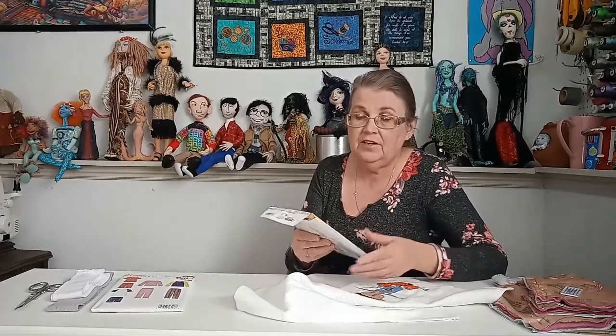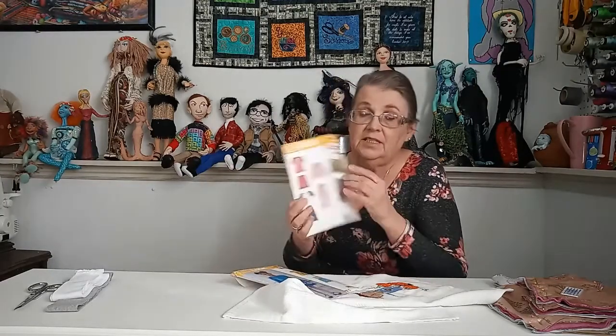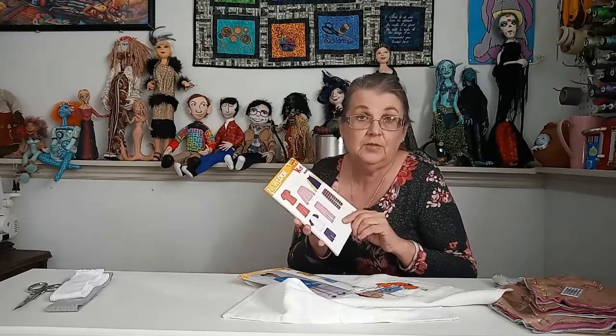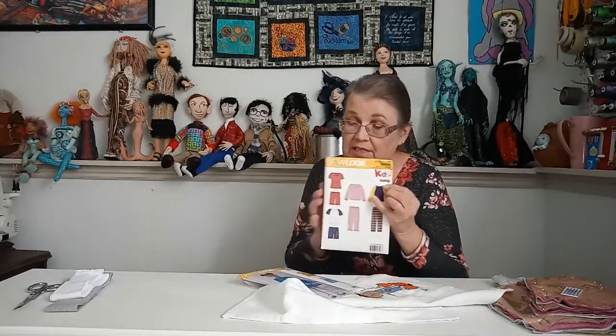Let's go to the sewing machine and start sewing — but first I wanted to show you some patterns. When you go looking for patterns, find something that says on the back that it's good for knits. This one is a pajama pattern made for stretch knit, so it works well for a basic little t-shirt or pajamas. They say they're easy and they are very easy to use.